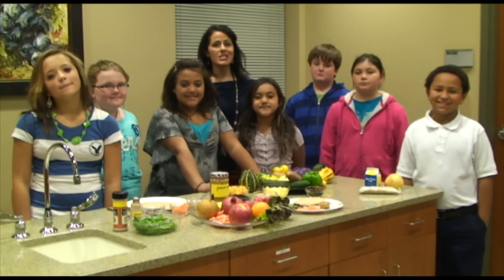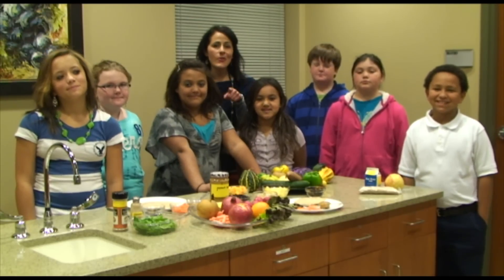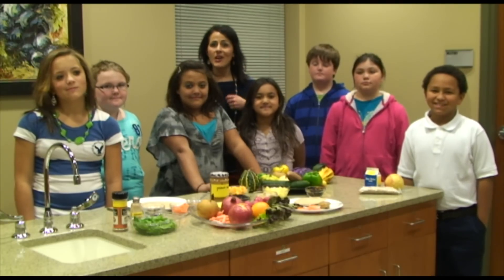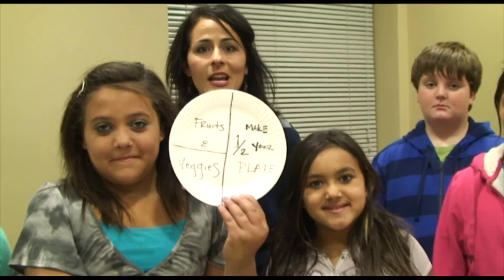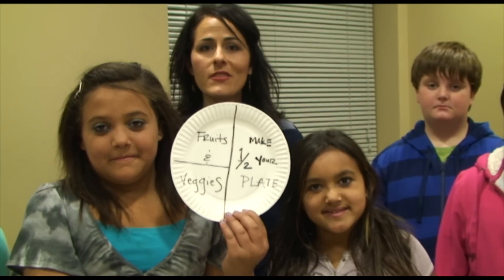We're taking the MyPlate Fruits and Veggies video challenge by showing you how we're adding more fruits and veggies to our diets without straining our budgets. The 2010 Dietary Guidelines and the Choose MyPlate encourage us to make half our plate fruits and veggies.